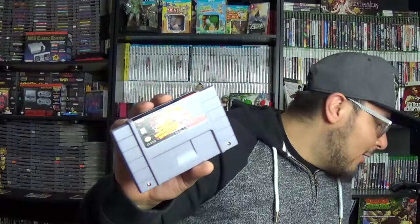Judge Dredd — I think this is my second copy now. UN Squadron — I did not have this one; I was on the lookout for it, so I finally got it in my collection, pretty cool. And finally Super Mario RPG: Legend of the Seven Stars — my second copy. Always great to have duplicates of amazing games.